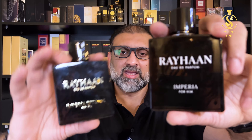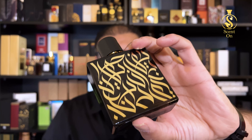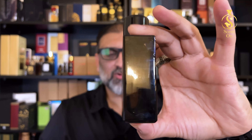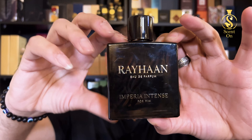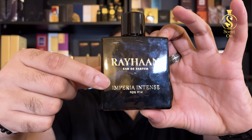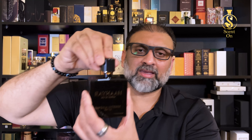The bottle is very similar to Imperia for Him. The only difference is the name of the perfume and the color of the printing — in case of Imperia everything was printed in white, whereas here in Imperia Intense the whole printing is done in gold, giving it a more royal and rich feel. The bottle color is gray and it's transparent. The cap is made of plastic and there was a golden plastic ring at the bottom, but unfortunately I dropped my bottle and that golden ring broke, though the cap is still working fine.